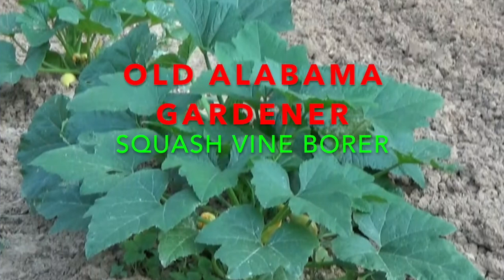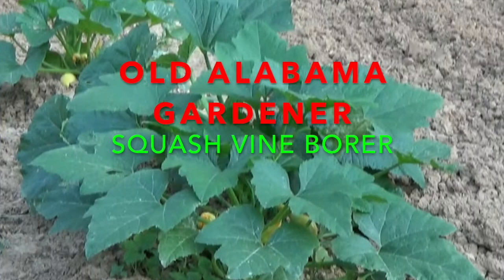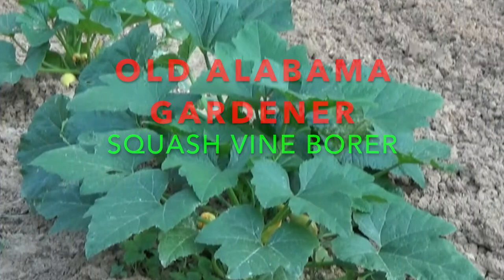Hola, Alabama Gardener. And in this video, I'm talking about what I do to combat the squash vine borer.